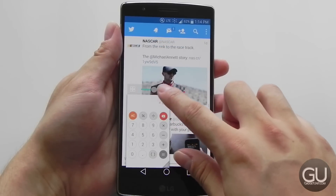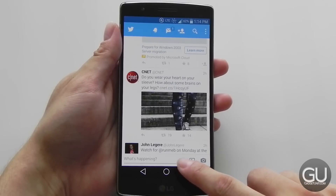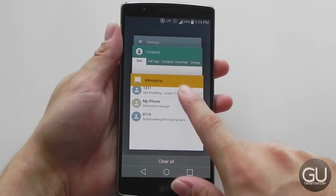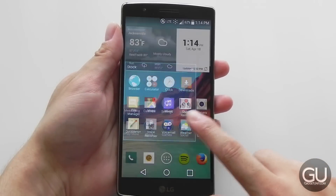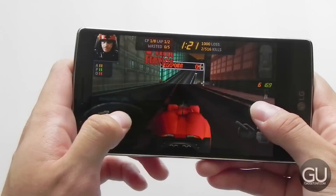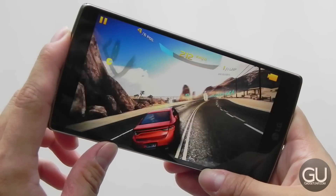Like the software, I found performance to be a bit of a mixed bag. There have been instances where doing simple things can lag a little bit or be sluggish. But most of the time the performance actually seems pretty fine. Applications launched quickly and they performed well afterwards. Games ran fine as well, and I just think that software optimizations could help quite a bit.